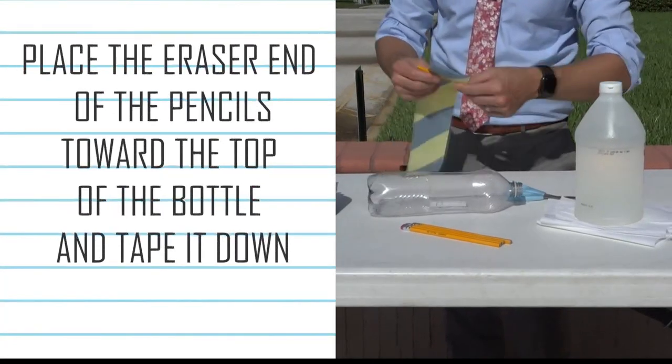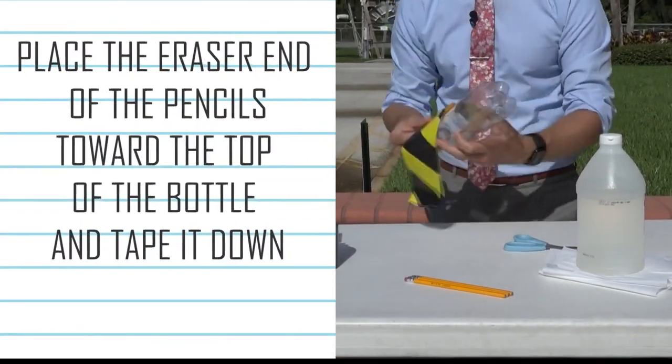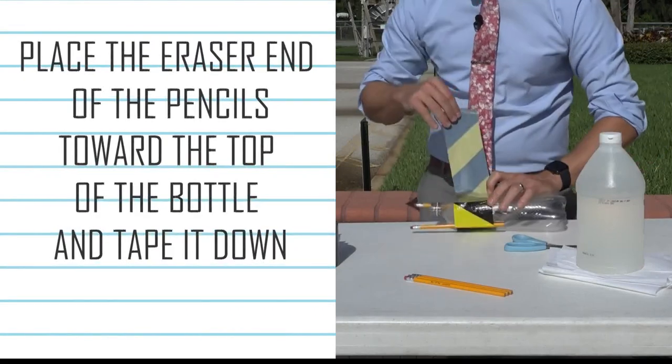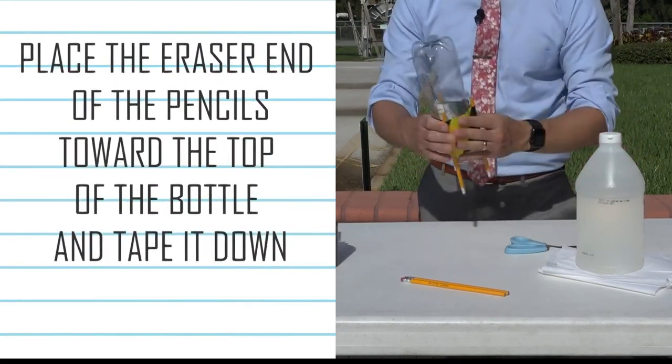The first step is to grab your three pencils, tape, and your plastic bottle. Take your pencils and tape them with the erasers down to the bottle. Make sure that the opening to the bottle is also facing down.